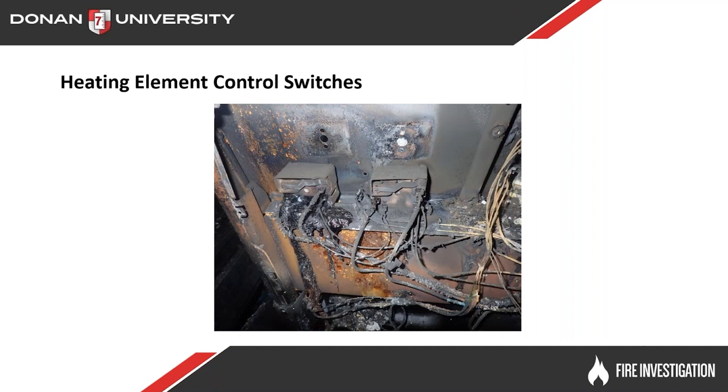Here you can see two more range heating element control switches on the right side, and we can take a look at those.